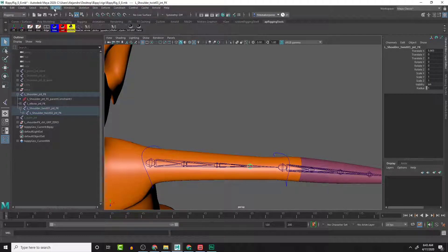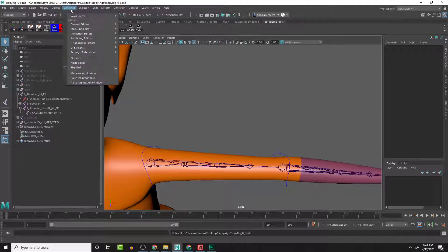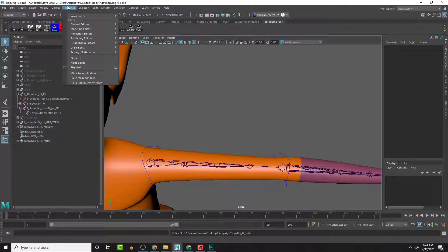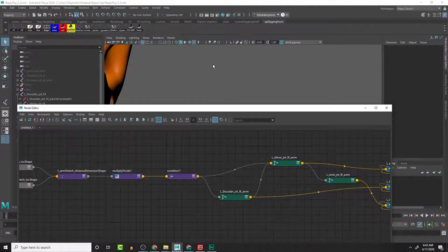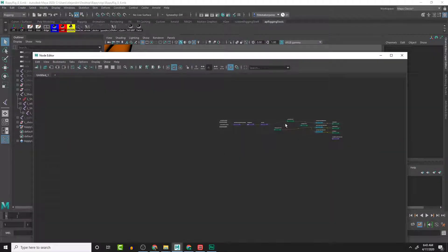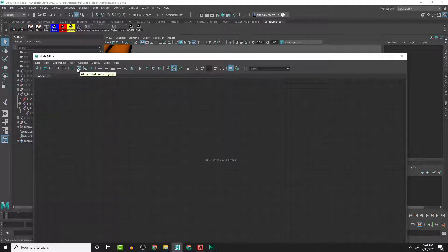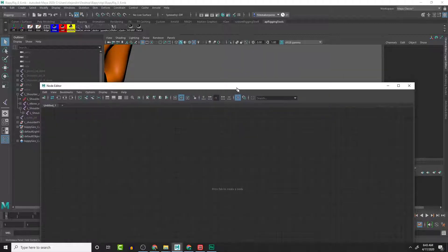I'm going to save this and then let's go into the outliner. We need the node editor - it's loading up stuff we have selected, which is fine, but we just want specific things. I'm going to clear everything using this button here - the one with the little box and kind of the starburst that says 'Clear Graph'.